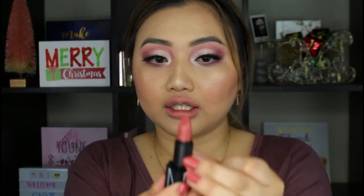Now we are almost done with this look. I'm going with this NARS lipstick and this is in the shade Tolede — a nice mauve shade. Finishing it off with the setting spray, the Dior Backstage Face & Body Mist.